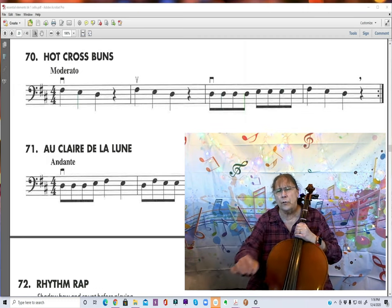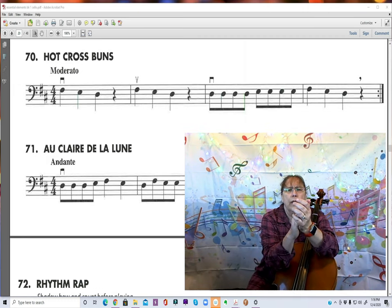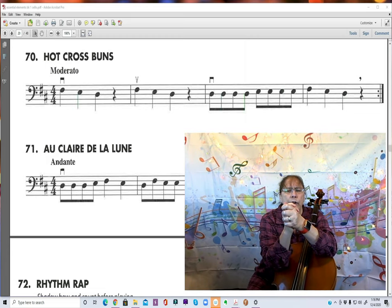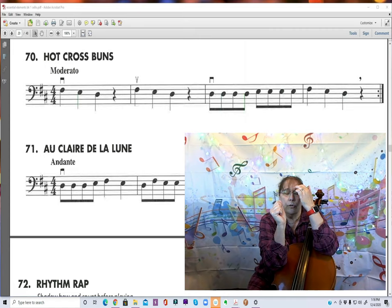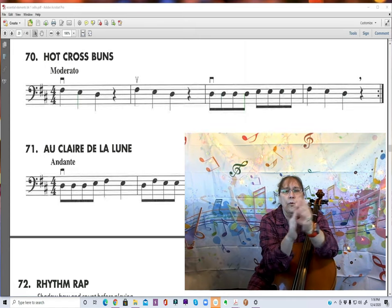First we need to double check on the counting here, because they didn't write the counting in for us, so we have to figure it out. It's 1 and 2 and 3 and 4 and... So each one of the notes we clap on 1, 2, 3, and there's nothing on 4.